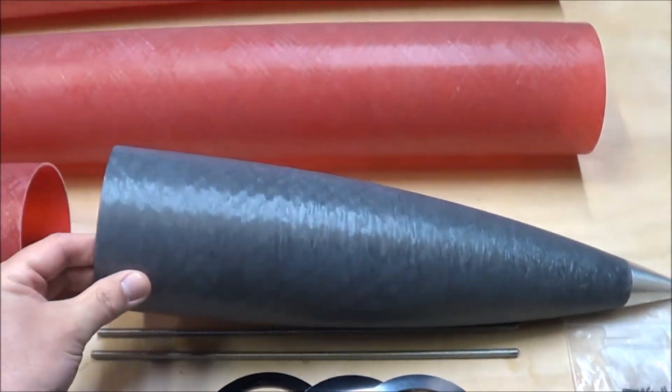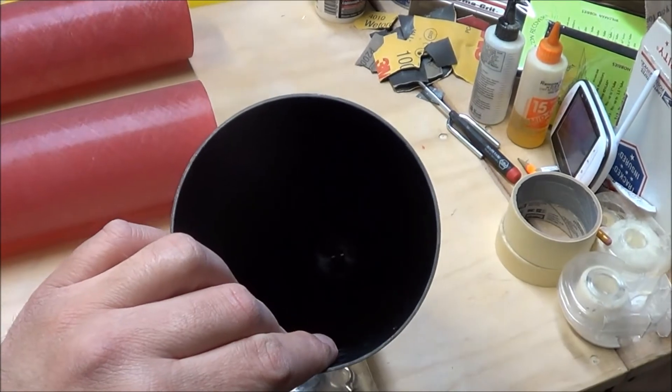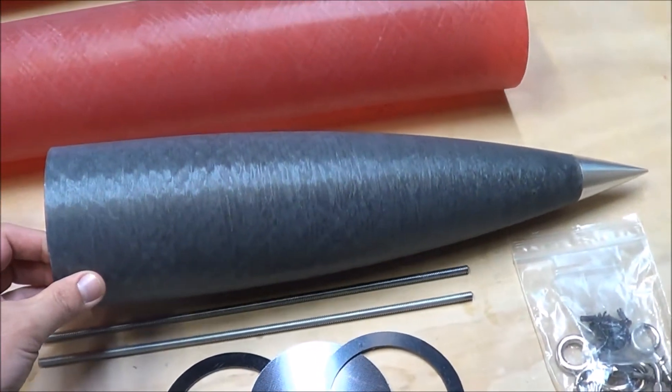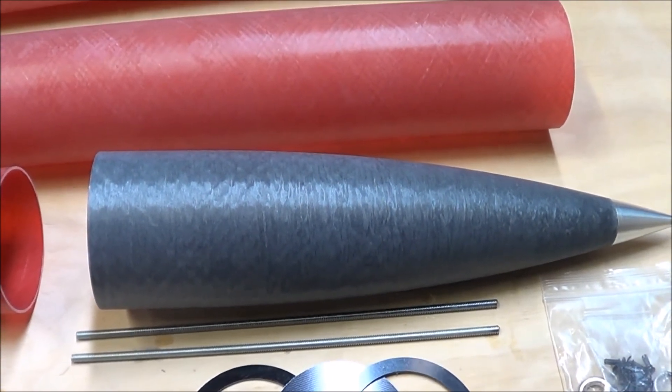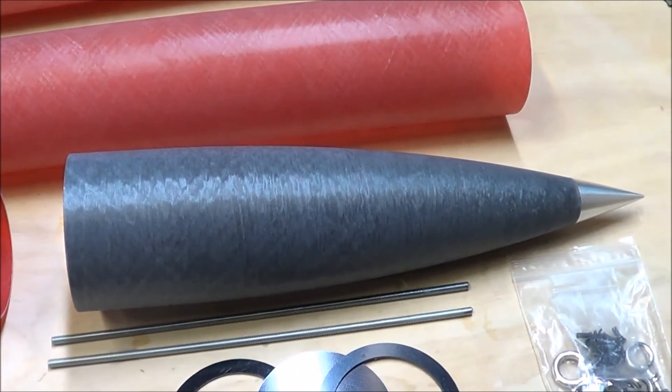Here's the nose cone. As you can see, it's hollow, and you can even run a main parachute inside the nose cone if you want to run what's called head-end deployment. I won't be running the rocket this way — I'll be setting it up as a standard dual deploy.